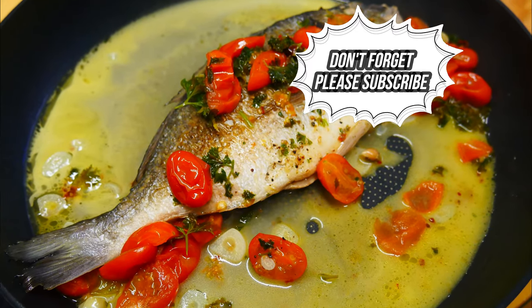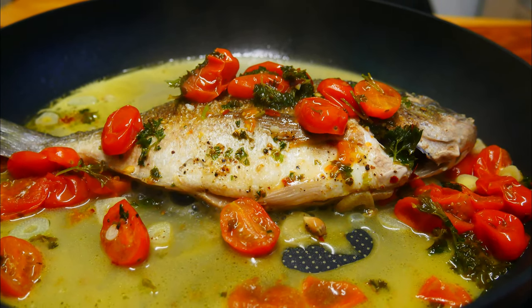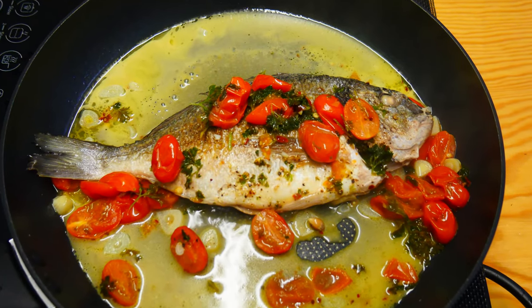Before we start, just a little ask — please subscribe to my channel, especially if you like this video, and then you'll see all of my videos, all the old ones and all the ones I'm going to do in the future too. So without further ado, let's get started with this fish dish.